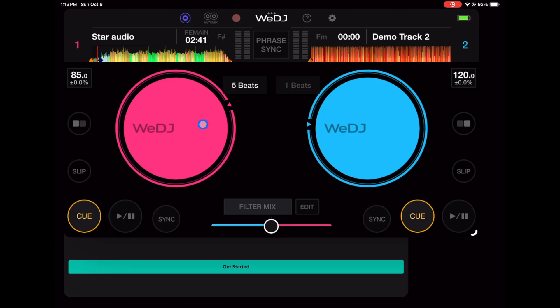We have one jog wheel on each side. I'm going to go in a clockwise rotation to show you everything you can do with this software. Starting with the jog wheels — these are active jog wheels, you can use them to scratch, and overall they feel really good compared to other DJ softwares. A little more sensitive than I would like, but still pretty good.